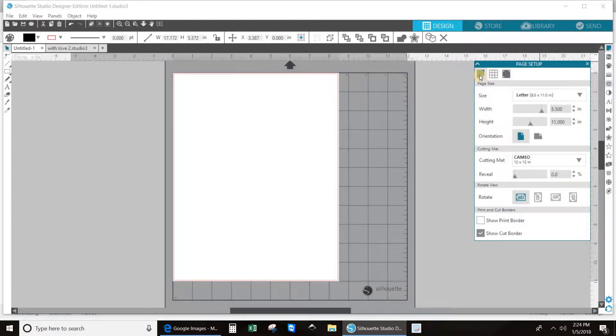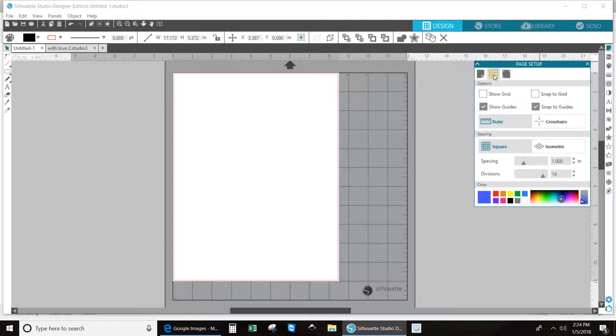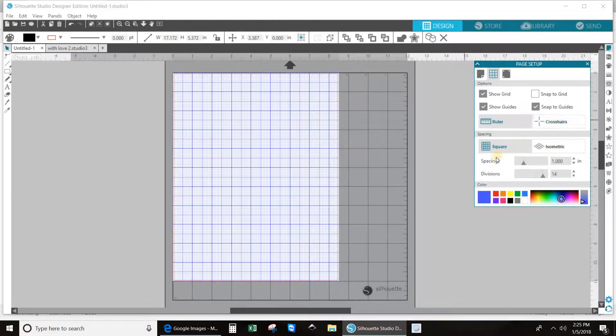So the paper setup is the one all the way to the left. And then the second one in is where you could have your grid — you could have a snap grid. I don't like that. It doesn't allow you to move your pieces to exactly where you want them. It makes it snap into place every quarter of an inch or eighteenth of an inch.